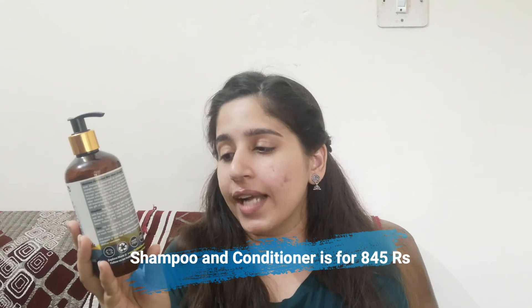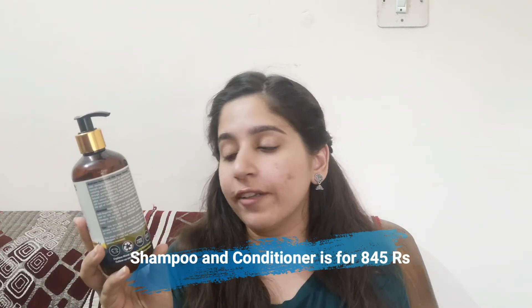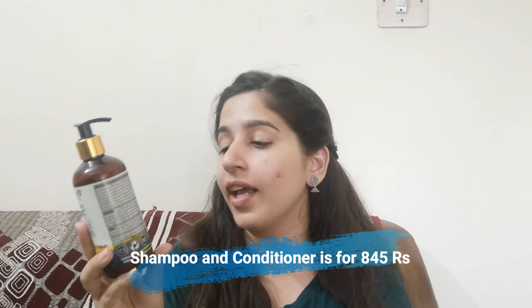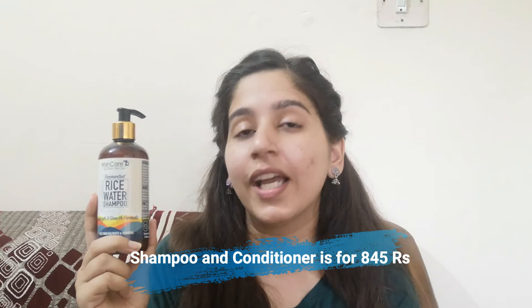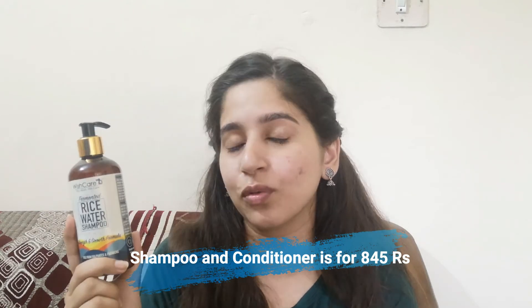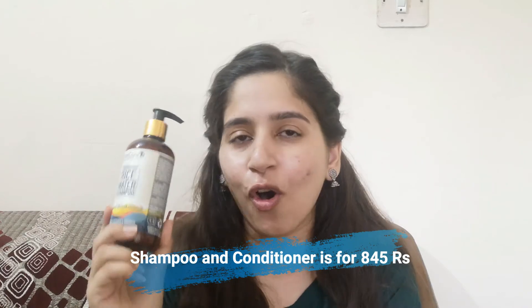This ensures good lather and that your hair gets properly cleaned. The MRP is 599 for 300 ml, with a 24-month shelf life — very good. The exact price I got it for will be mentioned on screen so you'll have an idea of the actual cost.